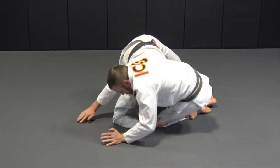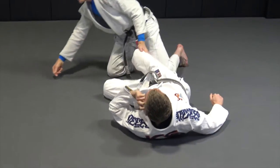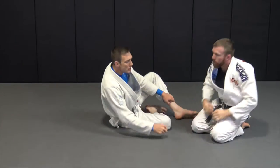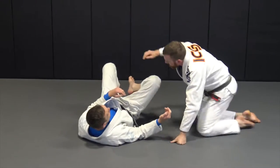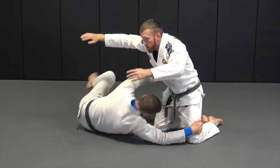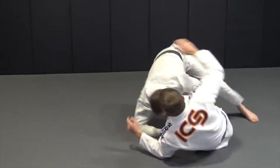I'm going to reach across that leg and drive through. There might be a guillotine, but if he grabs a guillotine, we just looked at that last block how to finish that. One more time — gator roll escape. I have a terrible guard. He pushes the guard away. Hip out. Get belly out here. Drive.